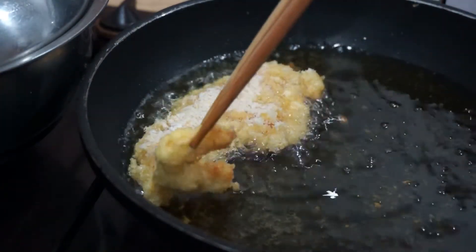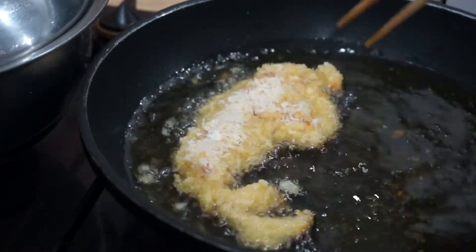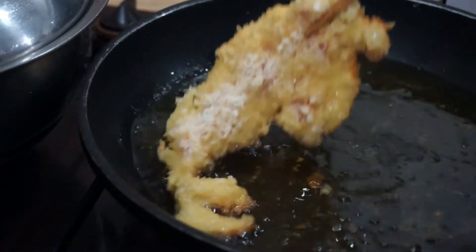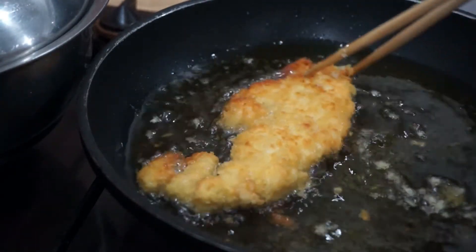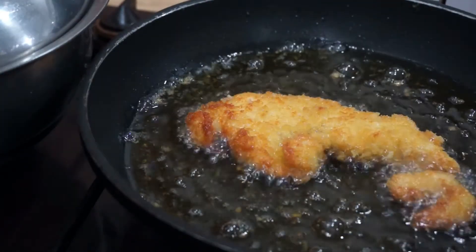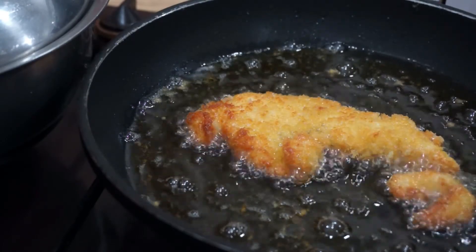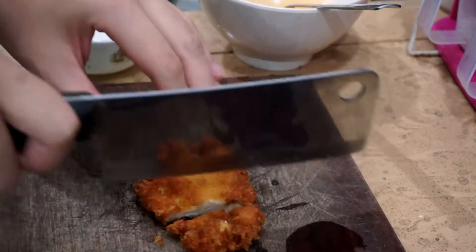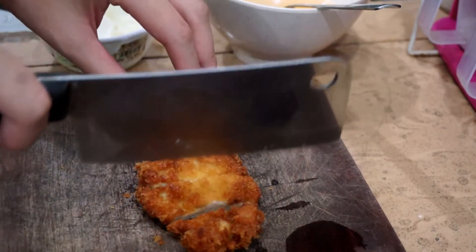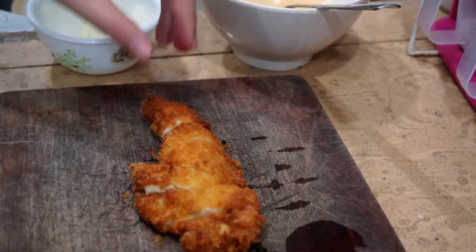Is it ready to be flipped over? Maybe yes, maybe no. Let's check. No, not yet. My chopstick skills seem to be a bit off. Don't you think that sizzling sound is so therapeutic? It's done. Gotta chop them up, because this is how they do it. Do you hear that crunch? My goodness.